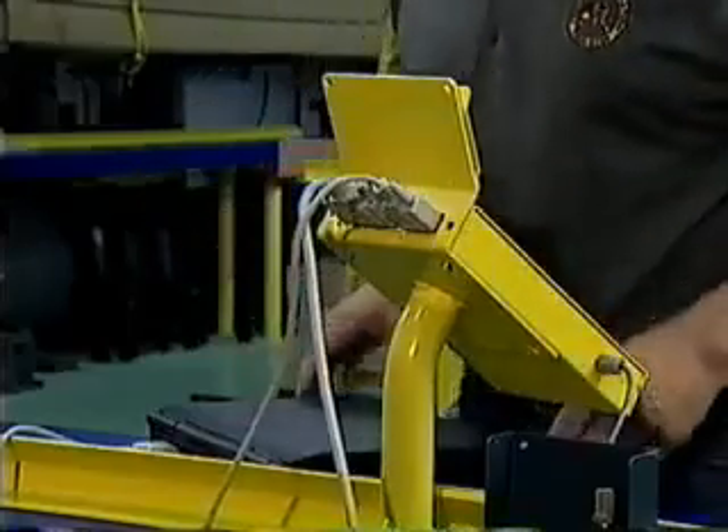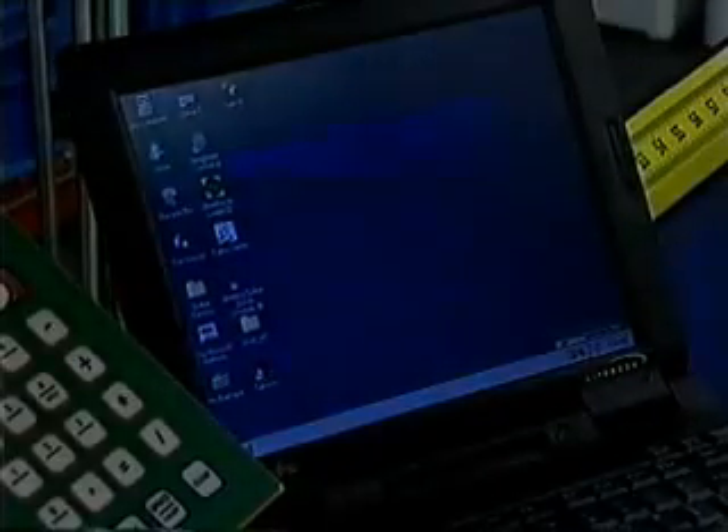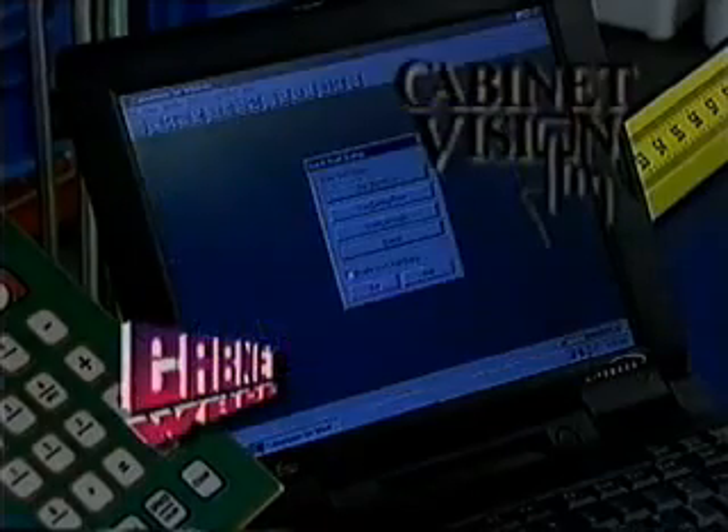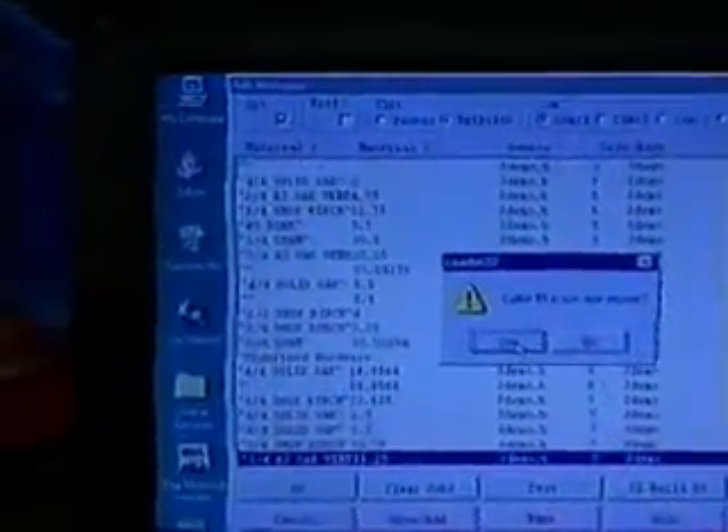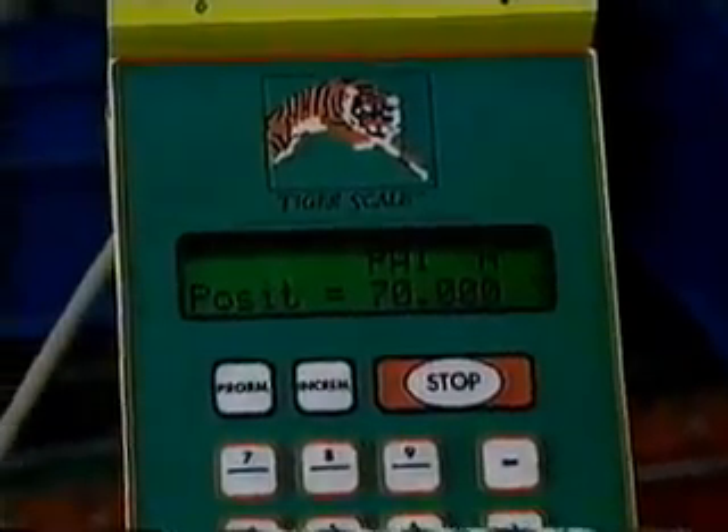Do you use a software program in your shop? Cut lists can easily be downloaded from almost all common design programs like CabinetWare, Cabinet Vision, and Pattern Systems, and other Windows 95-based or newer software packages, including Excel.